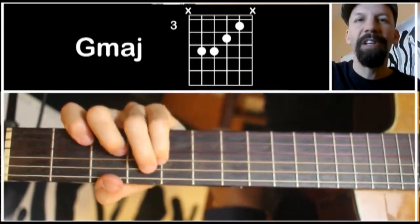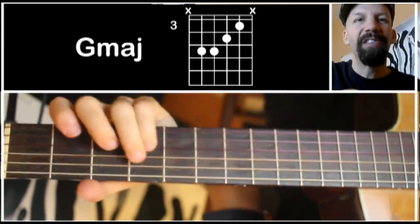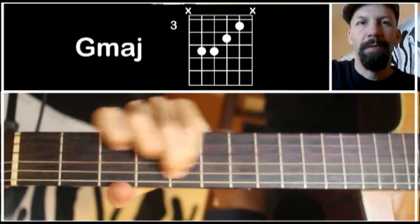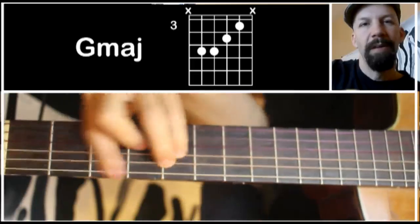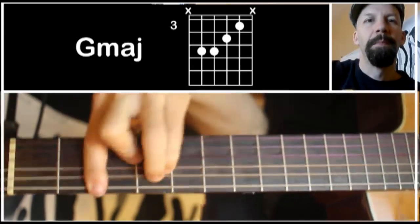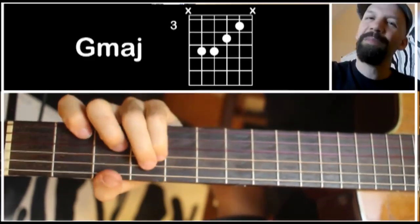It's really useful — especially if you're doing something like sliding into a chord. I find it a little easier than a big bar chord. This is much easier to move around.